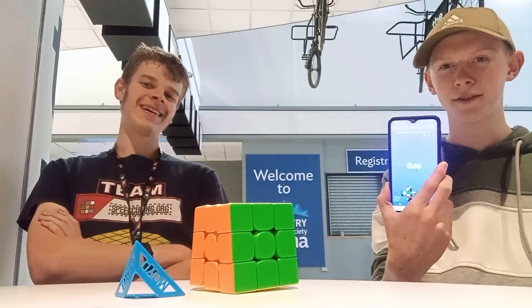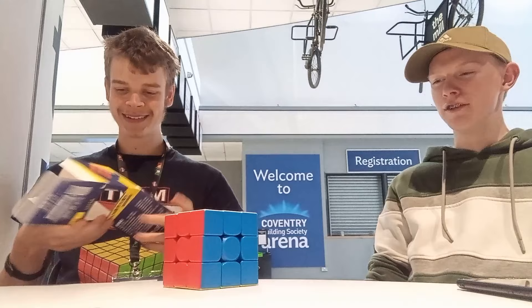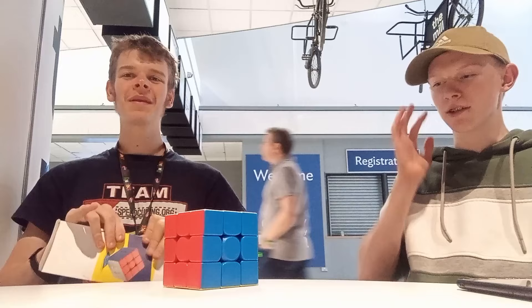So, what are your opinions on the new Moyu Meilong 9cm 3x3? I mean, definitely better than the Chiyi out of the box, I'd say. But nowhere near as good as the Diancheng.